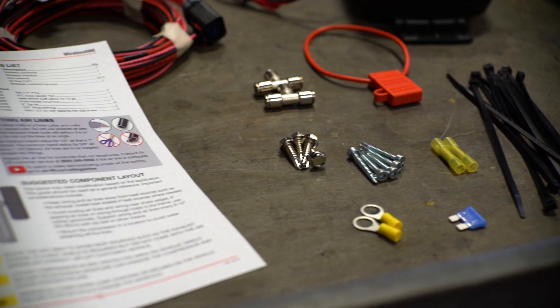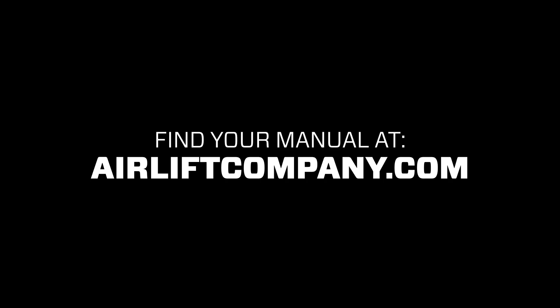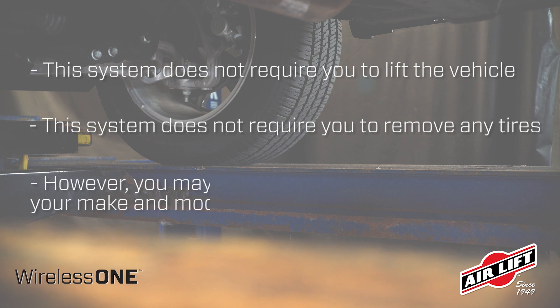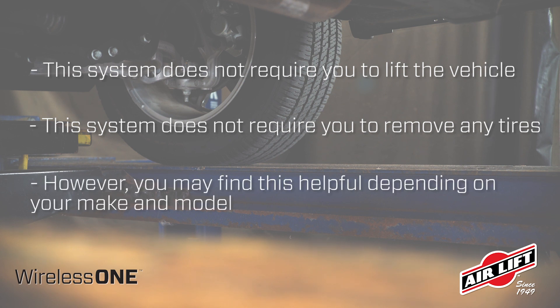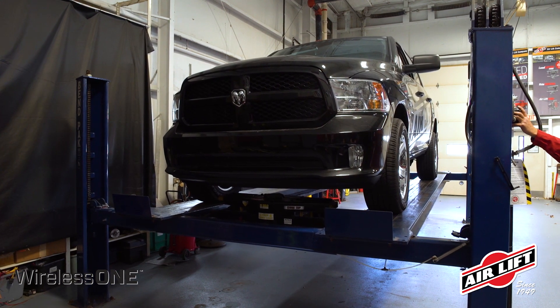Remember, this overview doesn't replace your installation manual. Grab yours out of the box and let's get started. Installing this system does not require you to lift the vehicle or remove any tires, but you may find it helpful depending on your make and model. For filming purposes, we have our vehicle on a drive-on hoist.